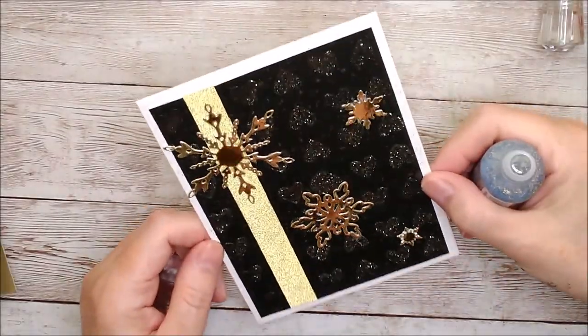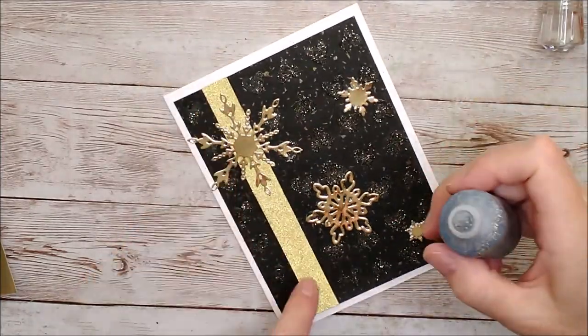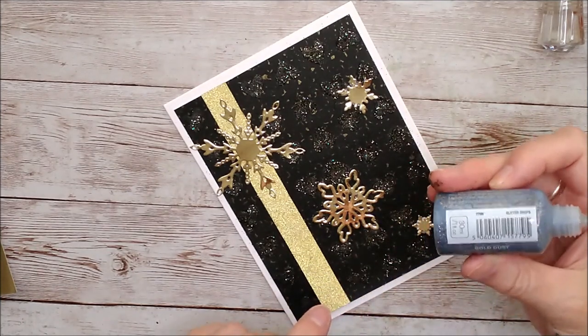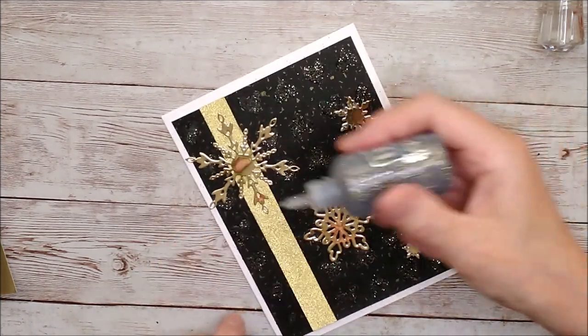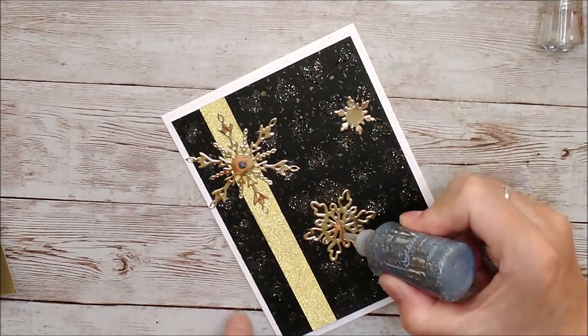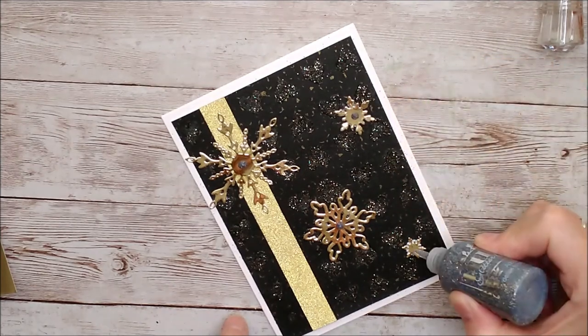Doesn't that look really beautiful — a very very subtle effect, but you can see how the hearts have risen with the expanding mousse and that glitter on top is really just beautiful. I've already got some double-sided tape on the back of this but I want to add some washi tape in a strip down the side before I put it on the card. I'm going to add some Gold Dust glitter drops to the centers of the snowflakes.